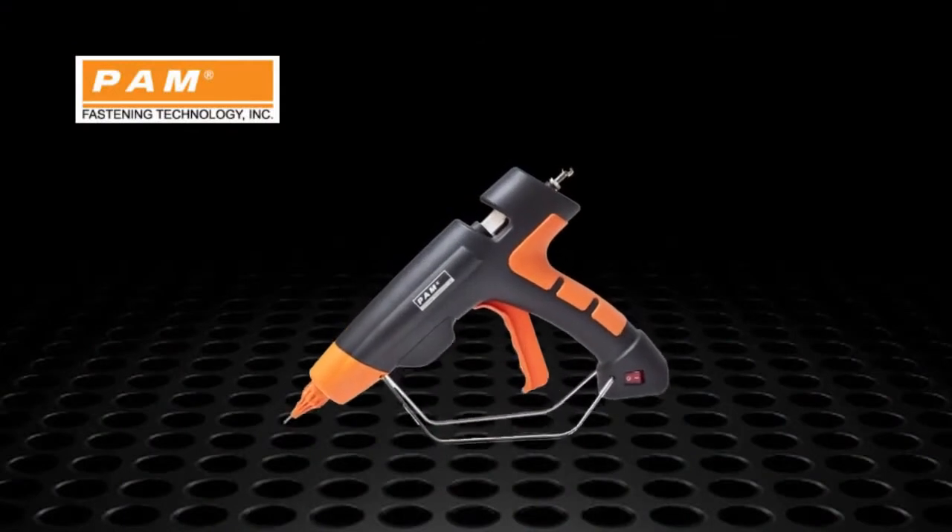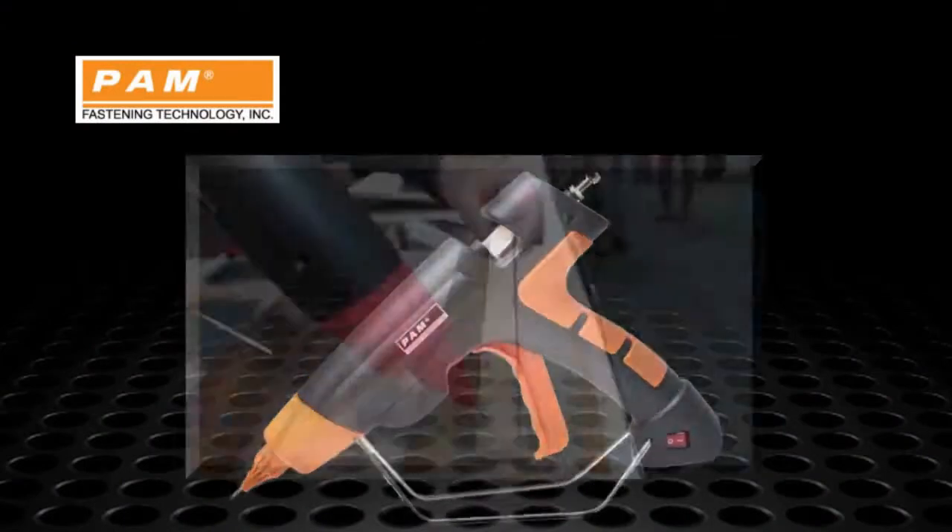Welcome back. If you're looking for a hot melt system that's going to give you strength, versatility, and speed, look no further than PamTite, here with Matt.